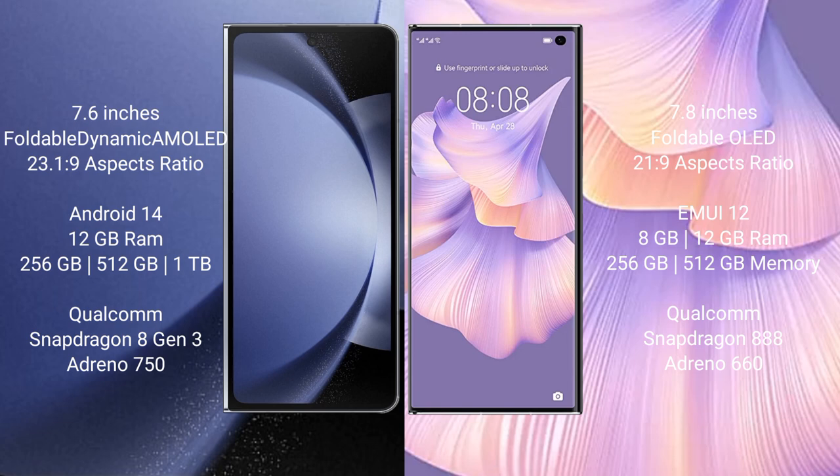The Samsung Galaxy Z Fold 6 comes with 12GB RAM and 256GB, 512GB, or 1TB internal storage, powered by a Qualcomm Snapdragon 8 Gen 3 processor and Adreno 750 GPU. The Huawei Mate XS2 comes with 8GB or 12GB RAM and 256GB or 512GB internal storage, with a Qualcomm Snapdragon 888 processor and Adreno 660 GPU.